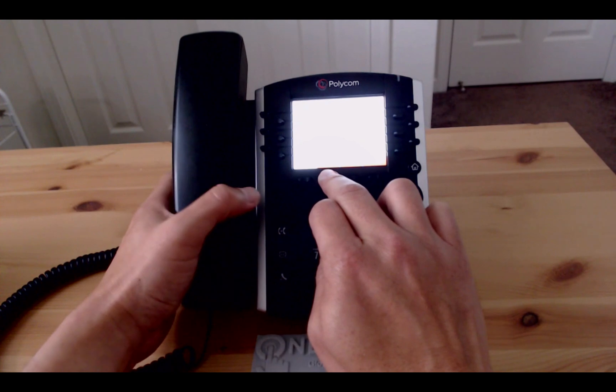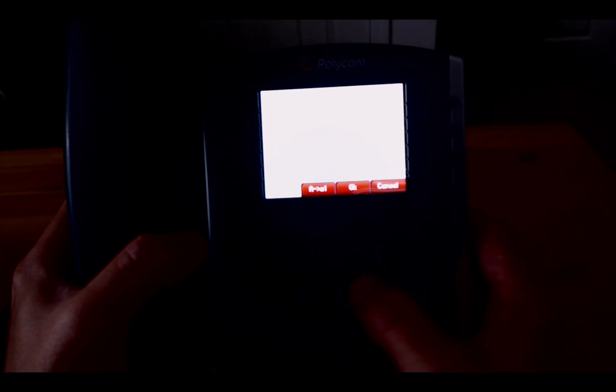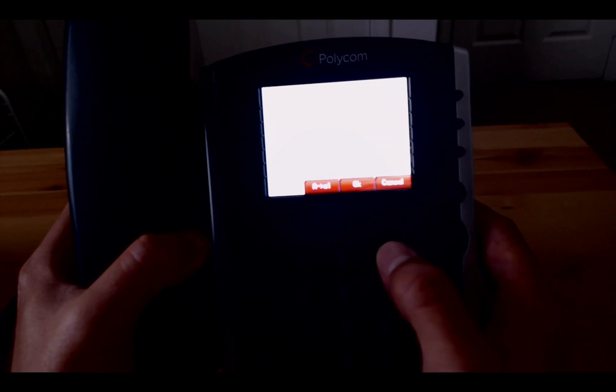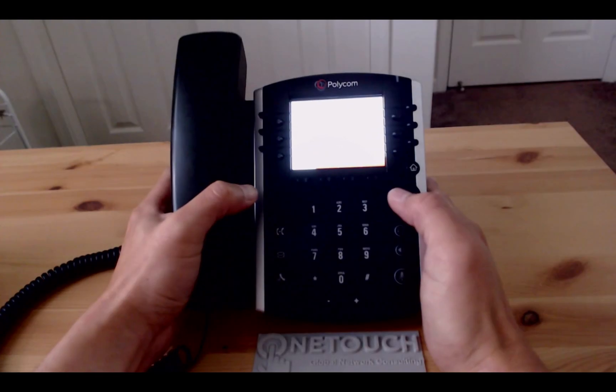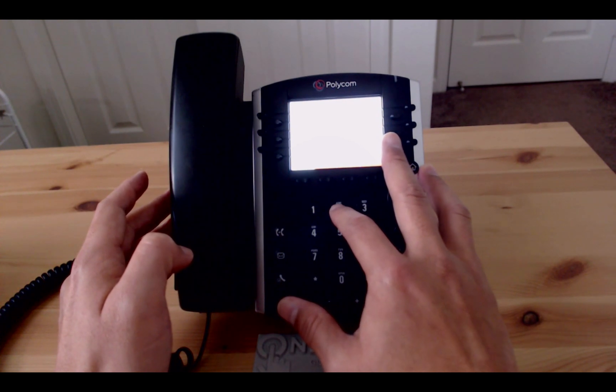Because the MAC address is alphanumeric, you would need to use the second function key from the left to toggle between numbers and letters. Keep in mind an incorrect MAC address will prompt the phone to ask you to type in the password once again.